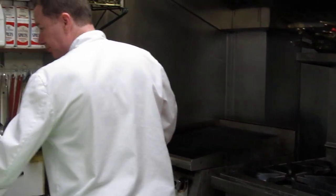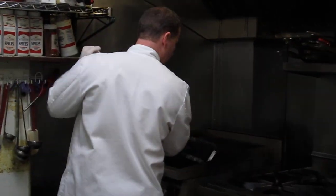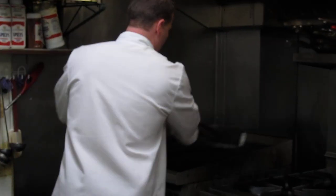Prepare the grill — the first thing we do. We always start by scrubbing down the grill.